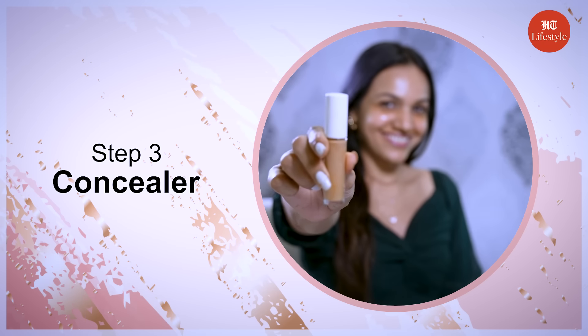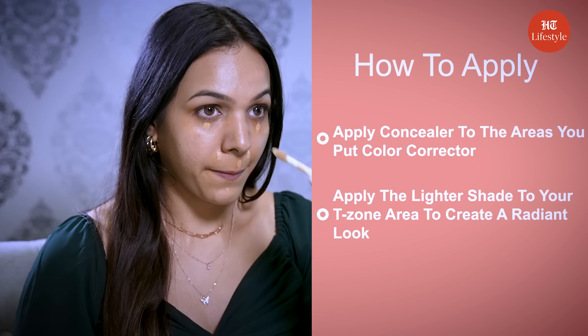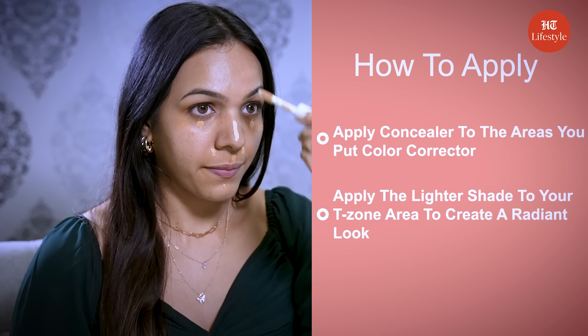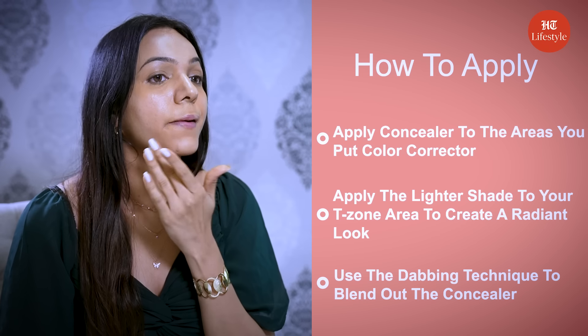Step 3 is concealer. Apply concealer to the areas where you put the color corrector. You can also apply a lighter shade to your T-zone area to create a radiant look. Use the dabbing technique to blend out the concealer.